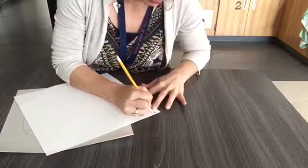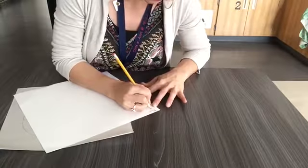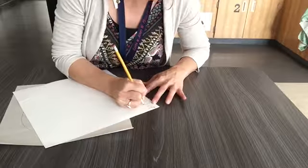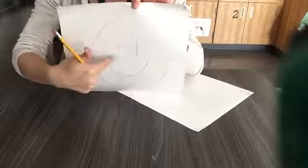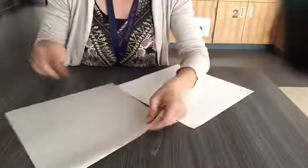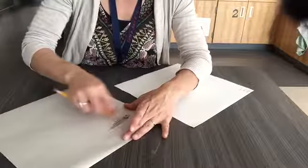First off, make sure you have your name and grade table here on the new piece of paper that you're grabbing. Then on the sketch piece of paper, on the back side of your drawing, flip it over — you're gonna color with pencil on the back. You don't have to color the whole thing, just where your pencil lines are.